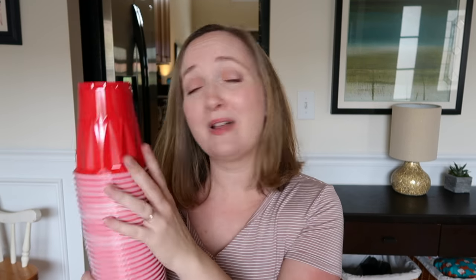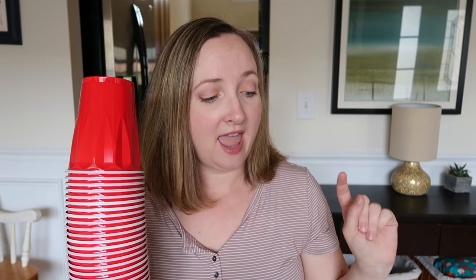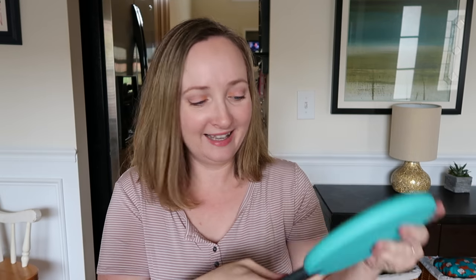In today's video you are going to need your plastic cups, because this is another plastic cup game video — the second in a series. You're also going to need ping-pong paddles, ping-pong balls, and a hula hoop. Don't forget the hula hoop!